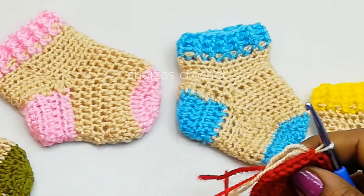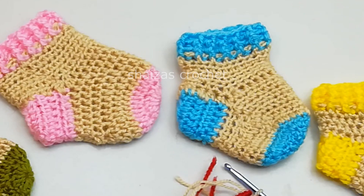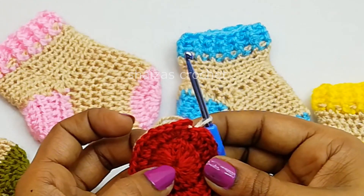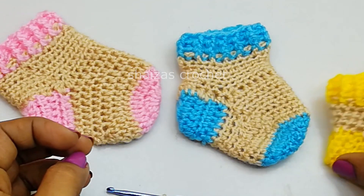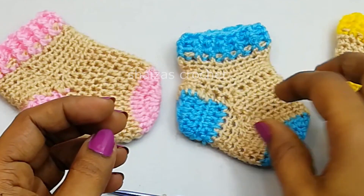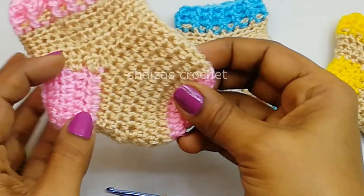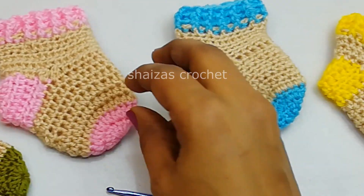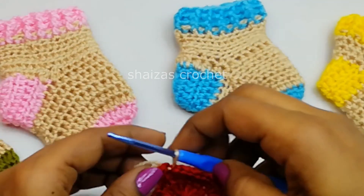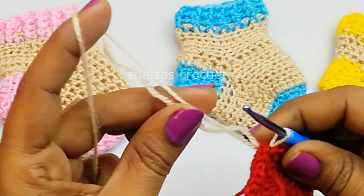So for this 9 to 12 month old baby we made 16 double crochet stitches for the beginning. For newborn baby it is 12 double crochet stitches. For 0 to 3 month: 13. For 3 to 6 month: 14. And 6 to 9 month: 15 double crochet stitches. Now let's work with this green color yarn.